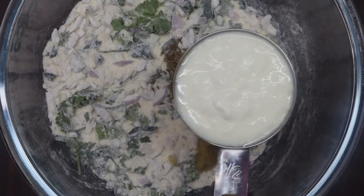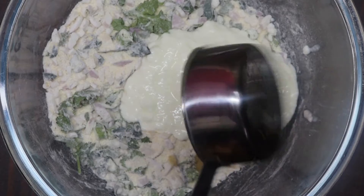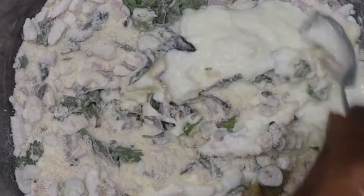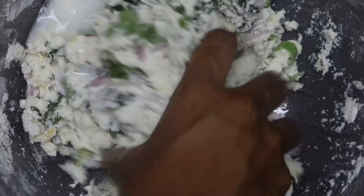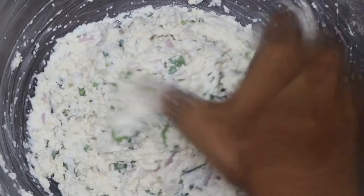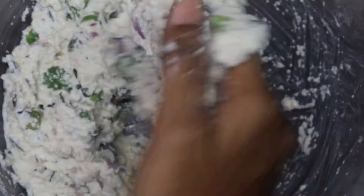Then we will mix the dough. It will be very soft and it will taste great. We will make the dough and it will be very soft.